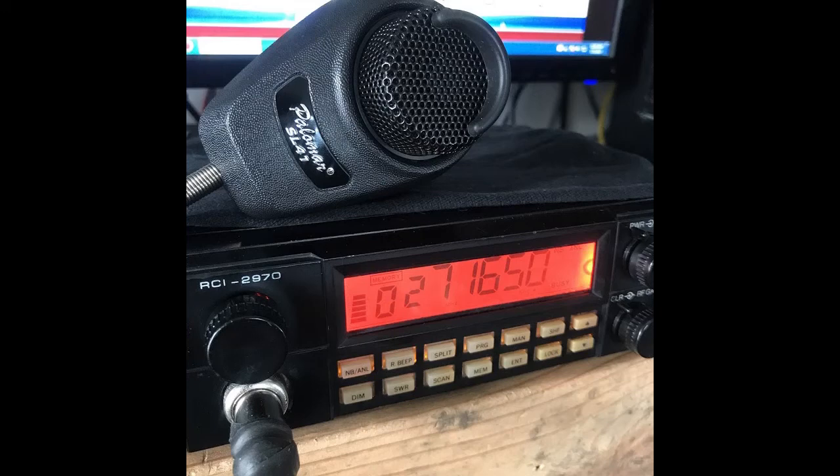This is an audio test for the Ranger 2970 done by Mike's Radio Repair, running the Palomar SL41 microphone, just doing an audio test.